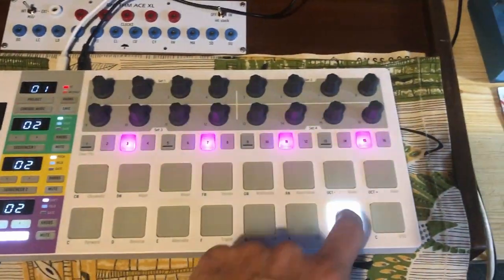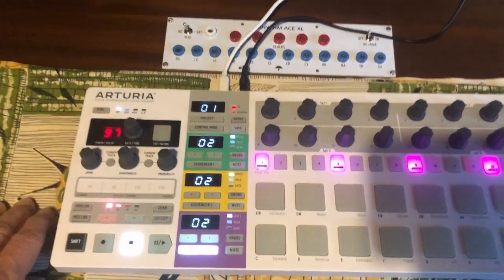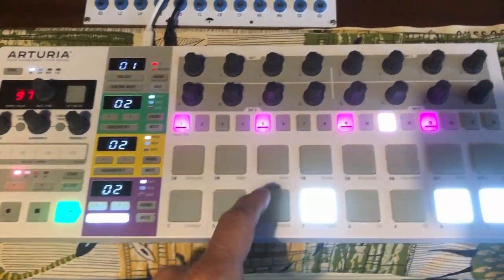Anyway, you get the picture. I have no space anymore in the studio, so I have to make it like this. So it works great — not the best beat ever, but just to show you it works.